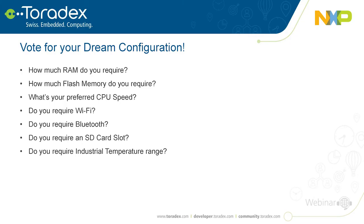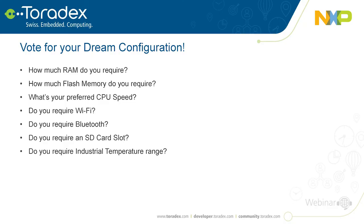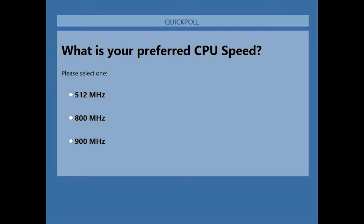Thanks for voting on RAM. Next question: how much flash memory do you require? All our modules have onboard flash. For the i.MX6 ULL, lower-RAM versions use single-level cell NAND flash; higher flash versions like the i.MX6 with 4GB use industrial grade eMMC. You also have an SD card slot for expansion. Please cast your vote.